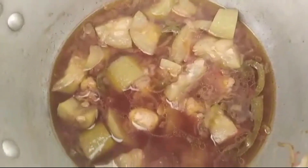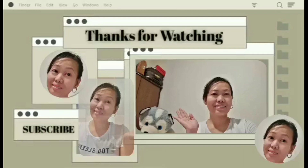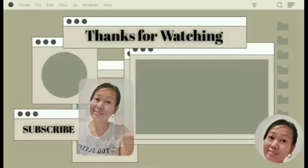A few moments later — there we go! Ito na po yung luto natin po. It's time to eat. Ito na po yung luto natin po.